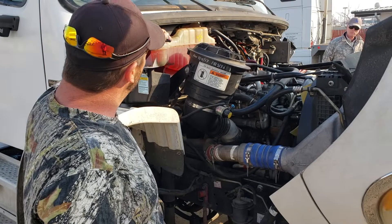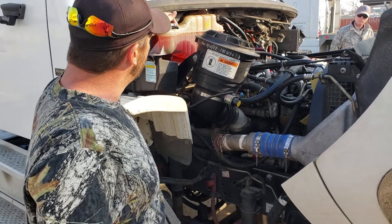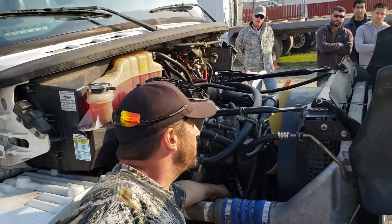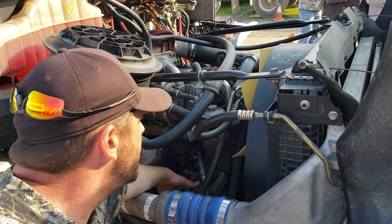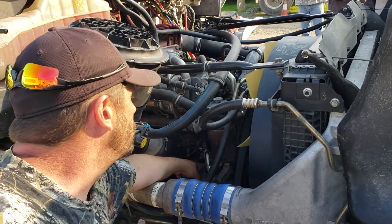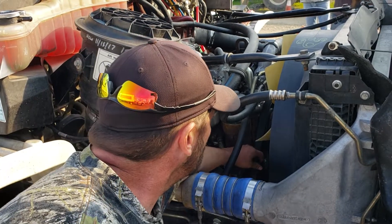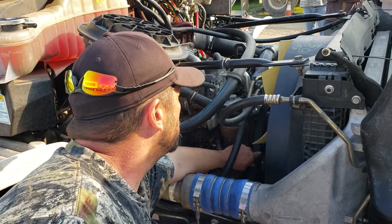This is my coolant reservoir cap. It's properly mounted, on tight, not leaking, and not bent, broken, damaged or missing. My alternator is properly mounted with no missing hardware. My wires are routed properly with no wires showing and no damage. It is belt driven. My belt is properly mounted — not cracked, frayed, ripped or torn and has no more than three-quarters inch of play at center.